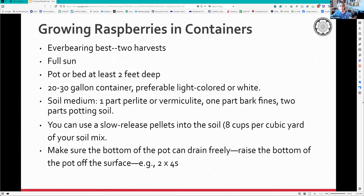For the soil medium in containers: one part perlite or vermiculite, one part bark fines (available at good nurseries), and two parts potting soil. Alternatively use potting soil with slow-release pellets like Osmocote at eight cups per cubic yard of soil mix. Make sure the bottom of the pot can drain freely - don't put it on cement as that blocks the holes. Put it on two-by-fours or a roller system that's open at the bottom.